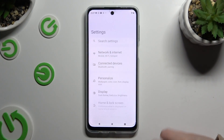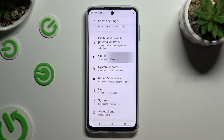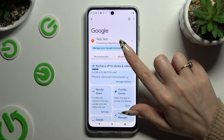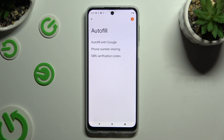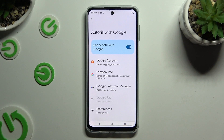Begin by opening Settings and scrolling down to access Google. Then click on All Services, select AutoFill, then AutoFill with Google, and finally Google Password Manager.